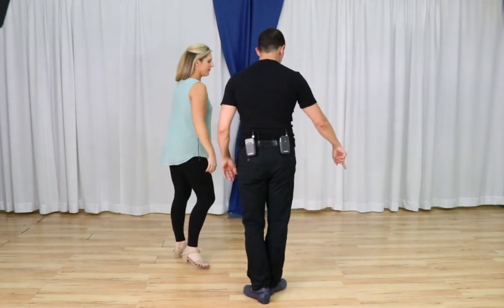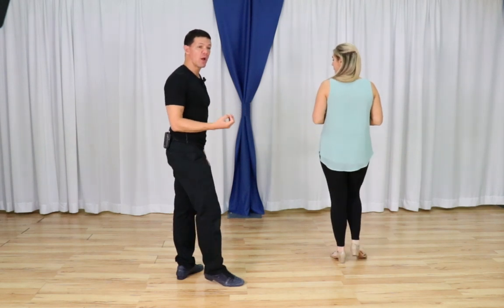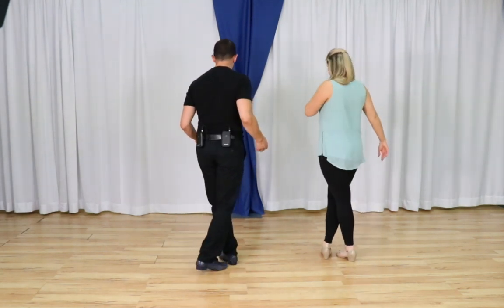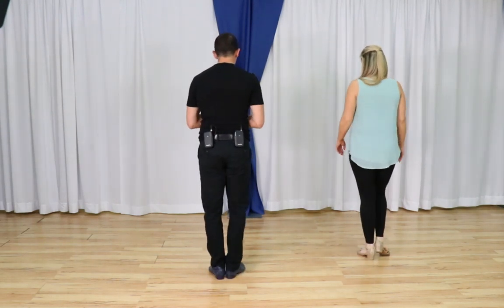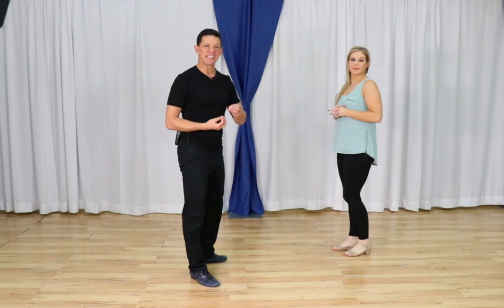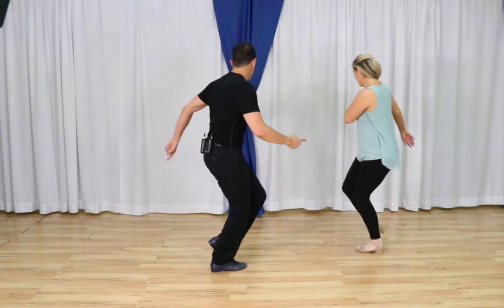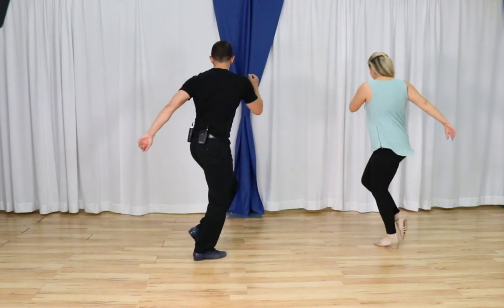Now let's cover an advanced part: the swivel of the standing foot. As I go rock step, if my right foot can swivel on the toe, then it swivels back the other direction on the heel, then it swivels one more time on the cross. So: swivel toe, swivel heel, swivel cross, swivel toe, heel, cross. Cultivating that ability makes this look cool — it's not 100% necessary, but it's a good skill to have.